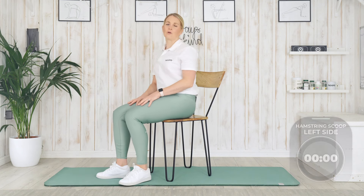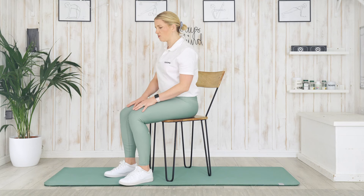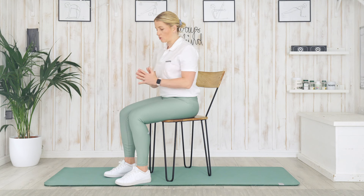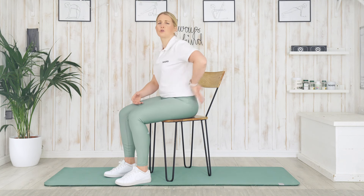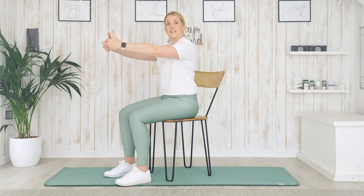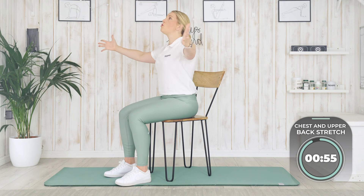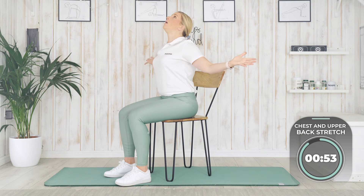And relax. Have a wiggle, get comfortable again. Our next exercise is going to be our upper chest and back stretch. It's a really nice one to loosen up the spine, open up the chest, particularly if you sit a lot during the day and get very tight shoulders. Starting with hands interlinked in front, drop the chin, push your hands away, and then open up the chest — palms facing forward, chin up.